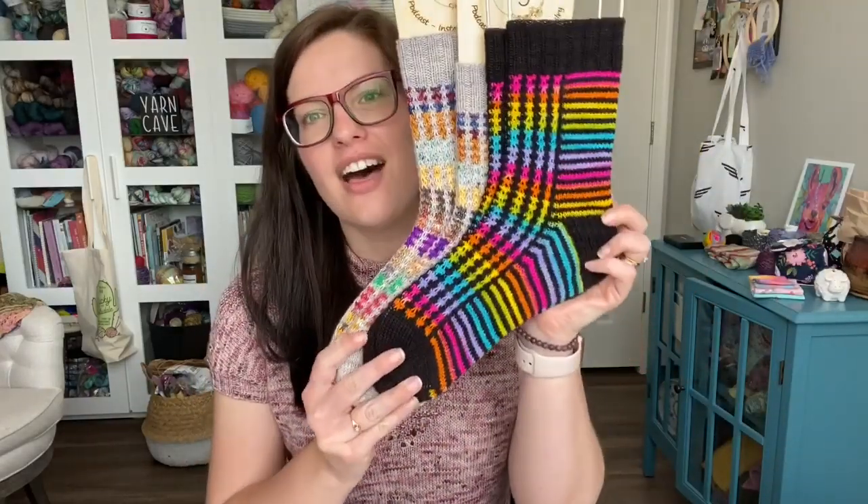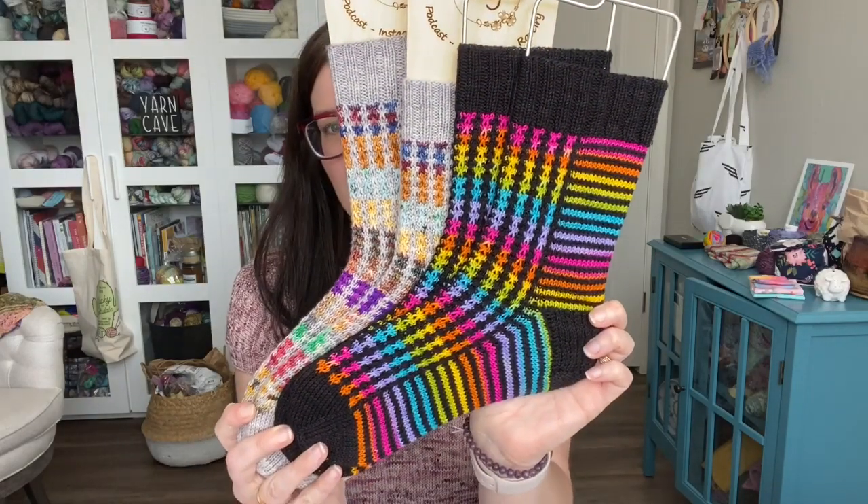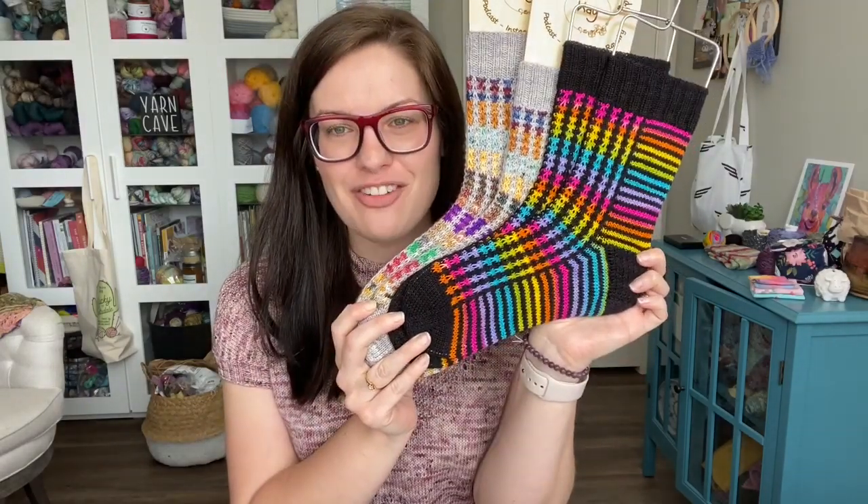Hey y'all and welcome to the Crazy Sock Lady YouTube channel. My name is Kay and this is my channel where I chat about all of my knitting and crocheting. Today I have a little video to chat with you guys about a new design that is out today, just released — it is the Rainbow Connection Socks. I have two different versions of this pattern to chat with you guys about. They are so bright and fun.